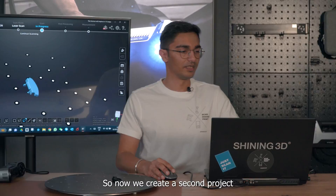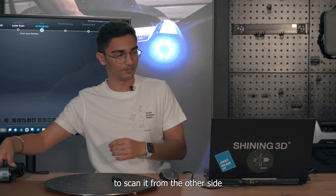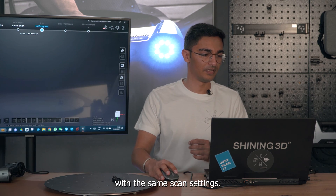Now we create a second project in the software to scan it from the other side with the same scan settings.